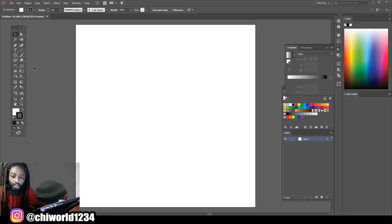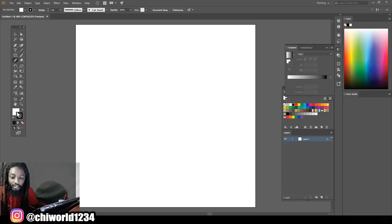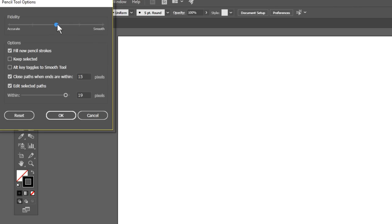First thing we're gonna do, we're gonna come up here to our pencil tool. All you gotta do is click this right here. Get out your pencil, come down here, make sure you lock this box, go back and get your black line. Let's make sure y'all got your settings on mine. Click the pencil and we're gonna move our smoothness all the way up — make sure everything looks like mine.